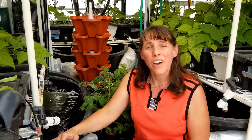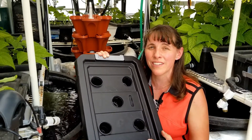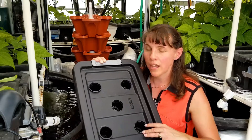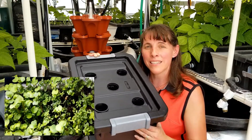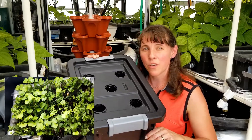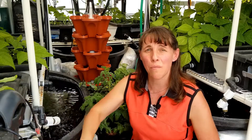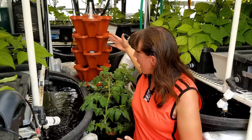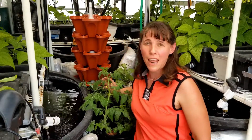In my video courses I talk about how to build each of these systems. In the simple hydroponics course, we go through the Kratky trays, how to set them up, how much nutrients you need to grow lettuce and spinach, and how to make a microgreens garden in a four-gallon Kratky tray. In the advanced hydroponics course, I teach deep water culture, aeroponics, and a hydro tower with NFT and ebb and flow technology.